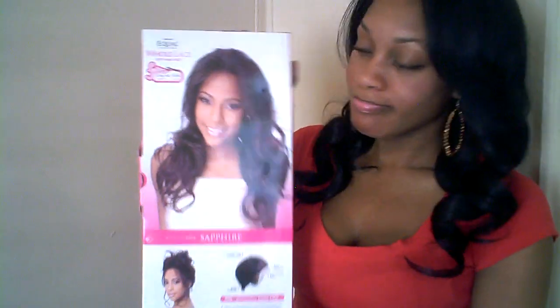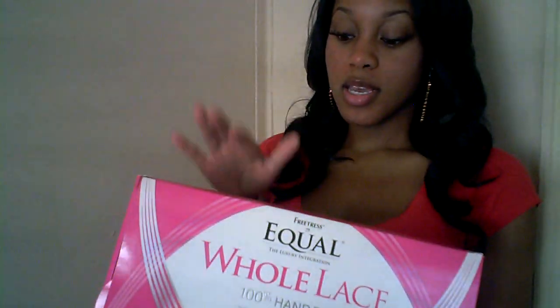The wig that I recently purchased is by Freetress Equal, and this is the box. It is Freetress Equal whole lace, 100% hand tied, Sapphire. This is how she looks, and this is how it looks in the back. It is whole lace, which means you could probably have a lot more parting room. It is 100% hand tied in this Futura Curling Iron Safe fiber.